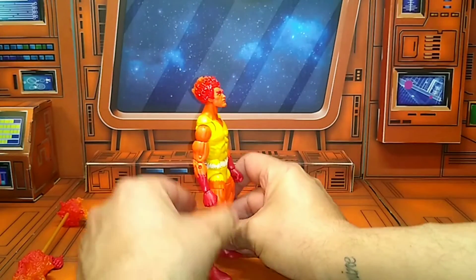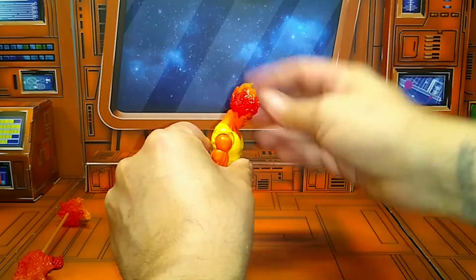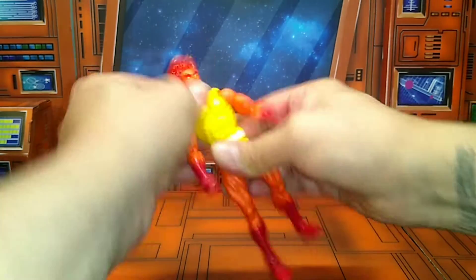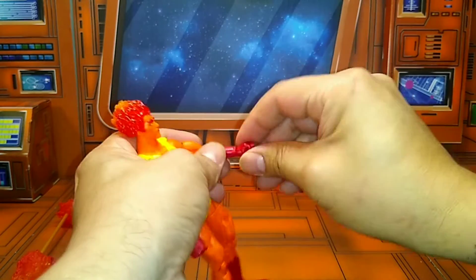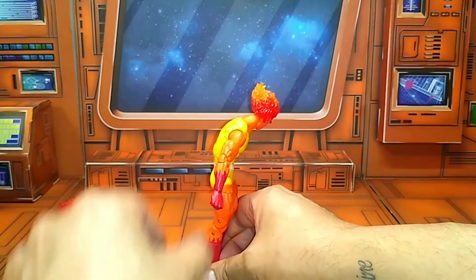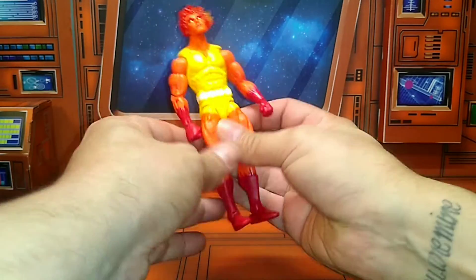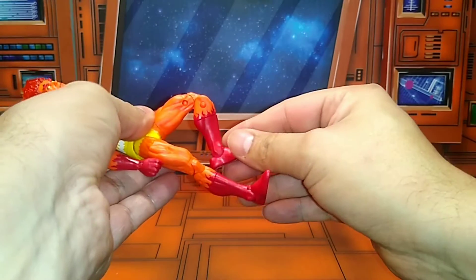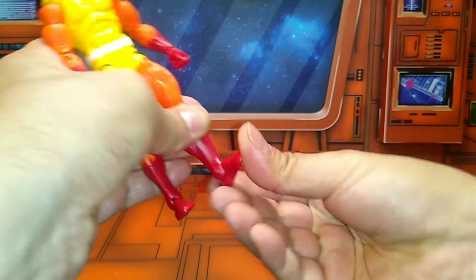Cool-looking figure. Let's get to his articulation real quick. He looks up a very good amount because of that peg movement. Looks down — very good. 360 on the head and on the shoulder. Upper bicep movement. Double joint in the elbows — a little stiff. Wrist swivel with the hinge. Upper torso movement — he can move that much down, and look back that much. My waist movement is super tight, so I'm not going to mess with it and maybe break it off. Splits about this much. Upper thigh movement — very good. Double joint in the knees. Upper boot cut movement — good. Ankle rocker with the pivot. This is legit, I like it.